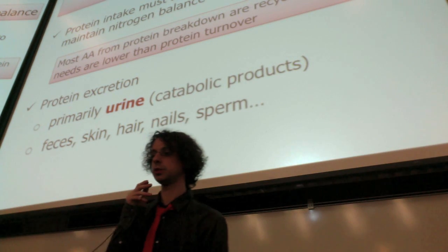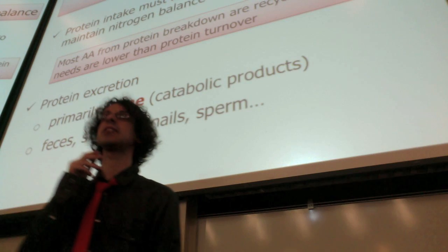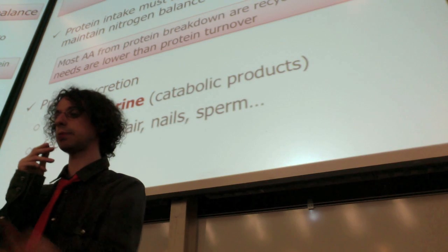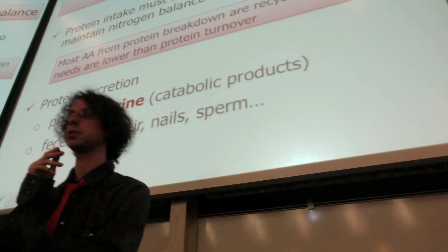We also lose some protein directly with our feces, our skin, our hair, nails, and sperm — that's usually not a big amount, except in some circumstances like excessive burns, where we lose a lot of skin.